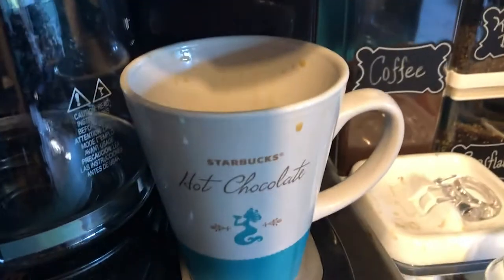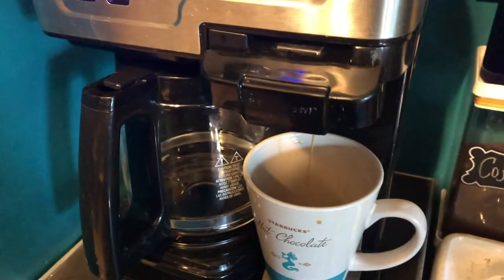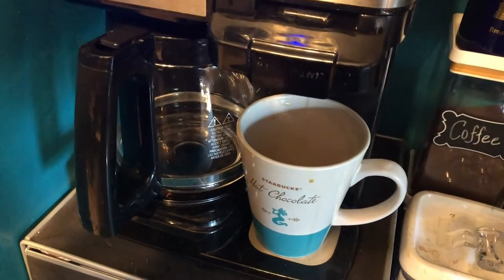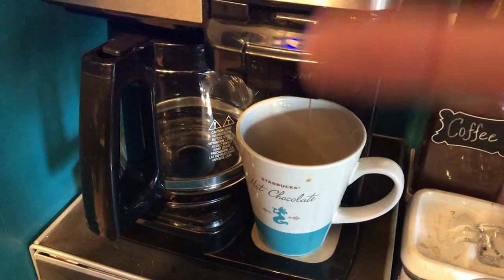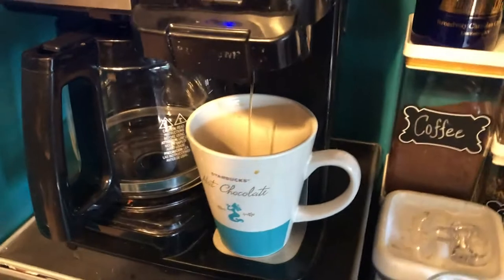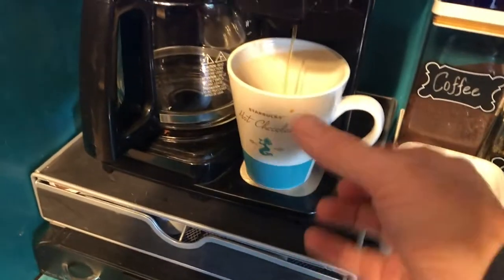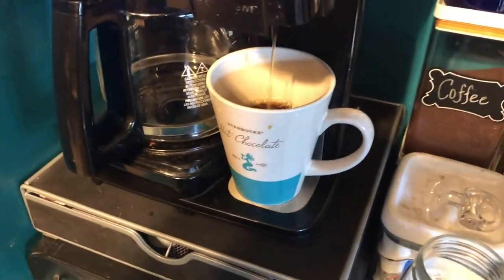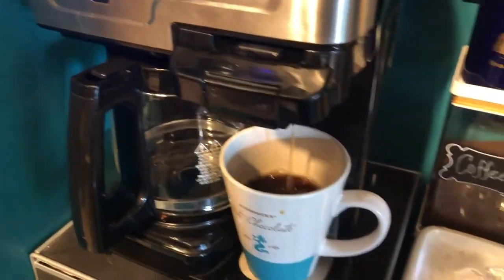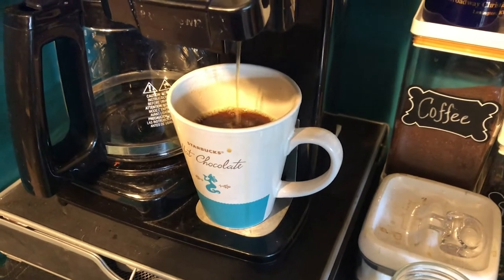Our coffee pot is about five or six years old. We'd put the water in and it would say it was too full — the water reservoir float was messed up. We discovered that if we tip it forward onto a coaster, that float tends to work just right and the coffee works. You can also put a large carafe under here — there's a little metal thing that flips so the cups sit higher and it doesn't splash. Whatever — it works.